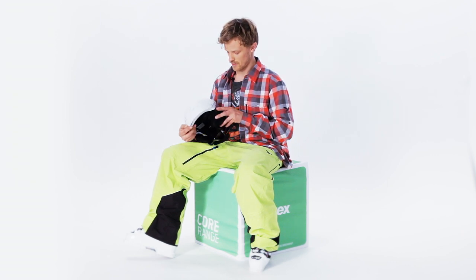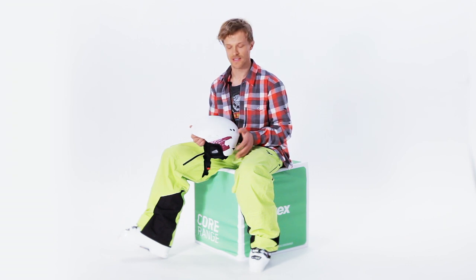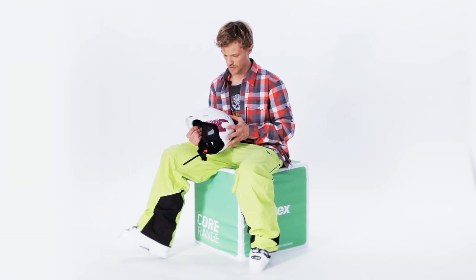Hey, my name is Bjorn, and here is the Helmet 7 Pro. Cool stuff about the Helmet 7 Pro is the hard shell. That's important for freeriding, because you can fall over.